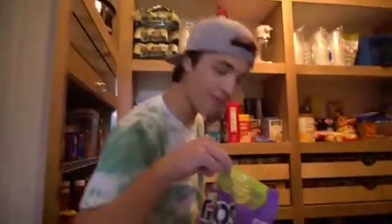So we're starting in the pantry. I already have the Toastito chips, so we're gonna go to the kitchen now — but this is where the magic happens. So we're gonna go to the kitchen.